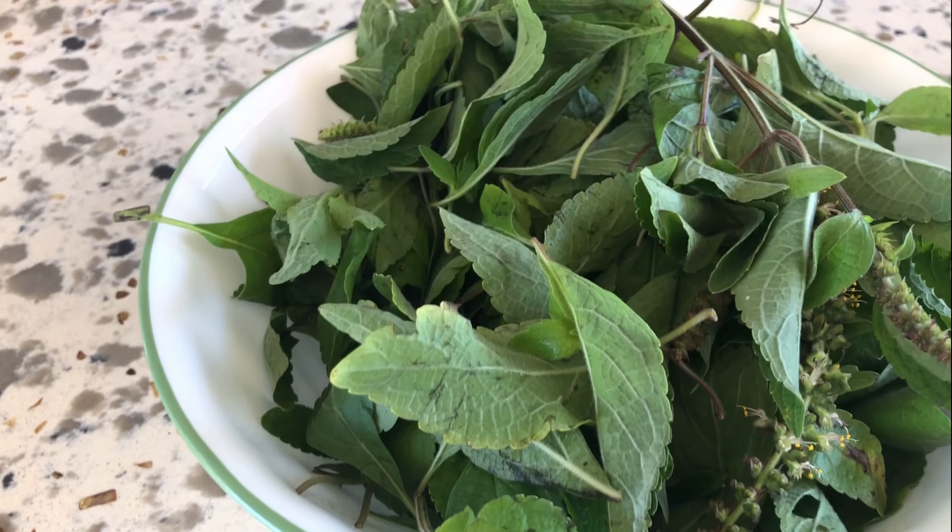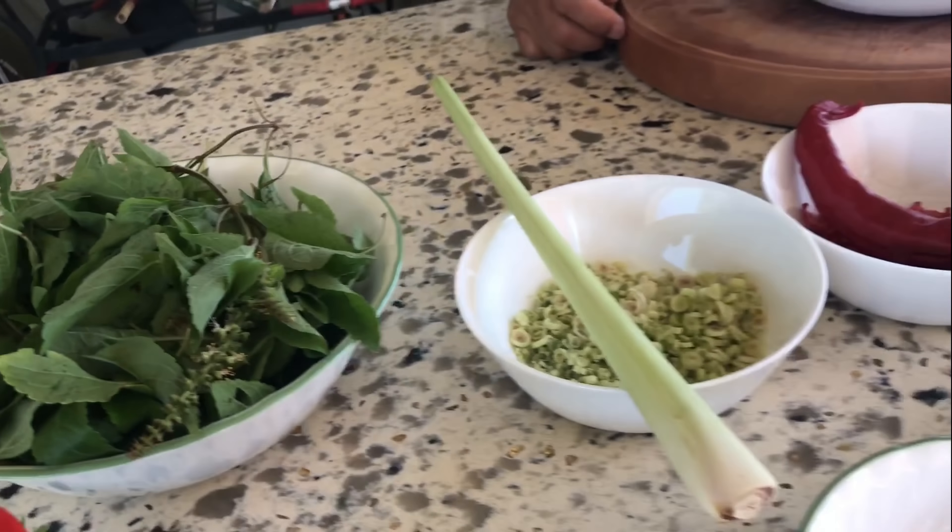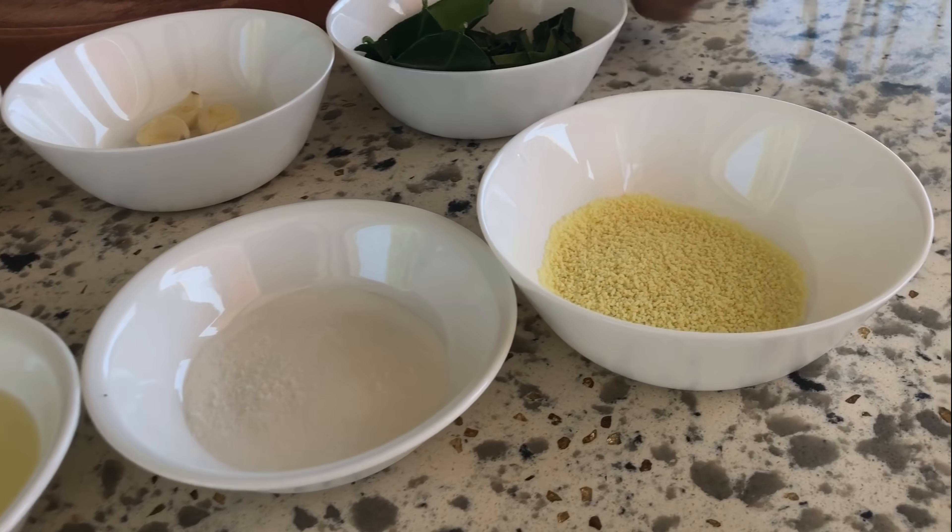Holy basil — there is no set amount. You may put as many as you want. I put a whole bowl full.